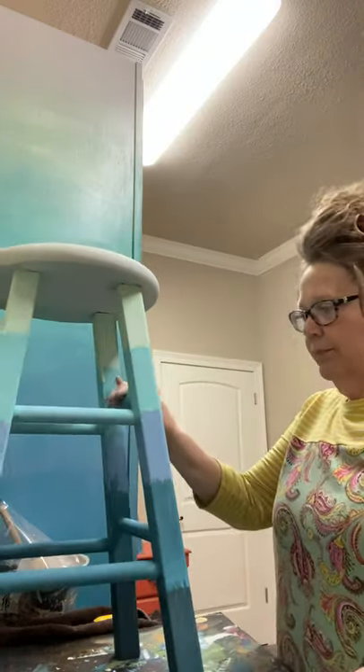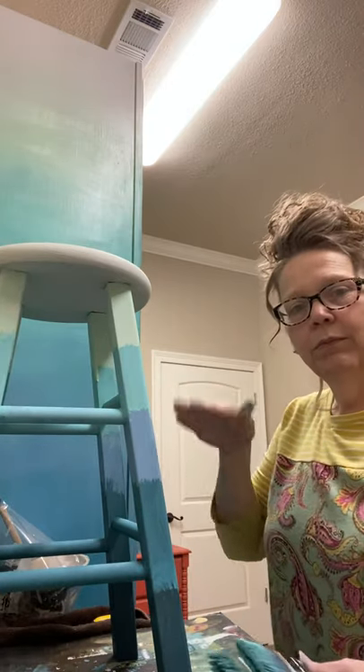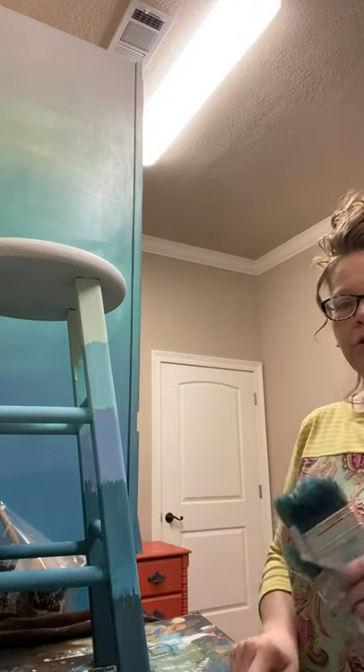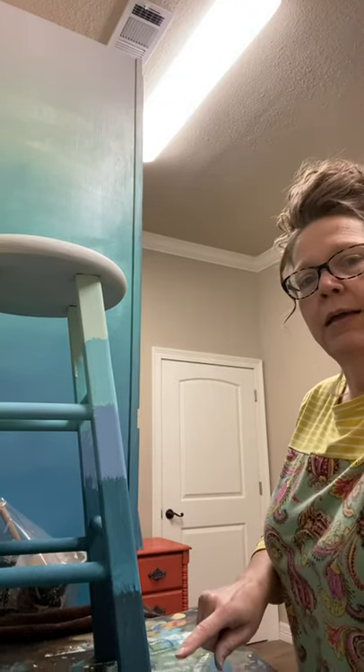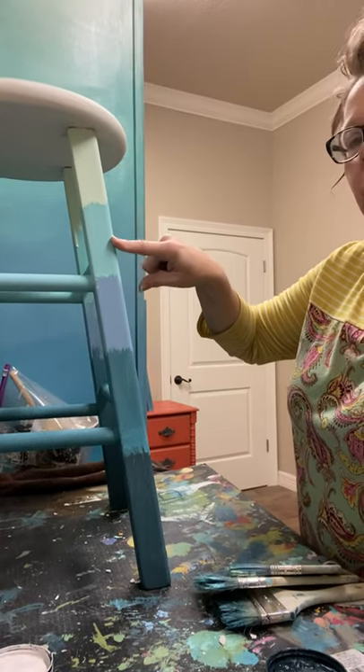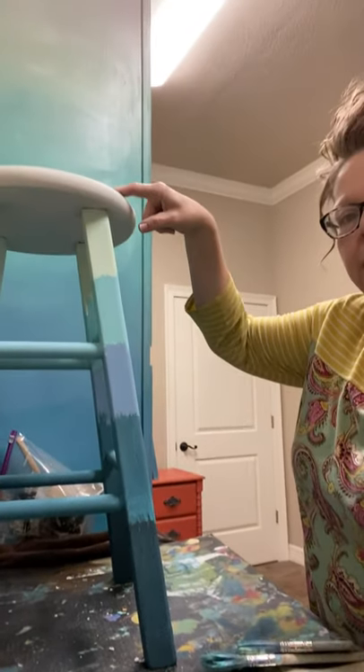I've already done my colors on this earlier and let it dry. I started with Bohemian Blue at the bottom and Mermaid Tail, Petal Pusher, 057, Mint Chip, and ended up with Vintage Linen.